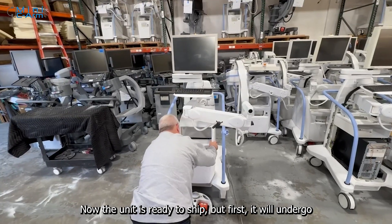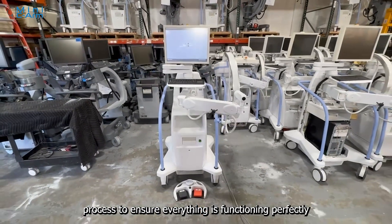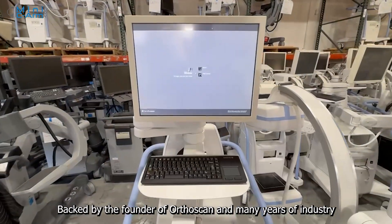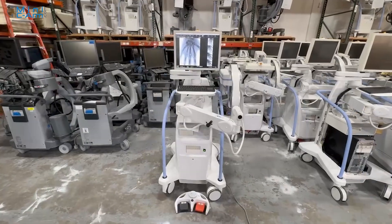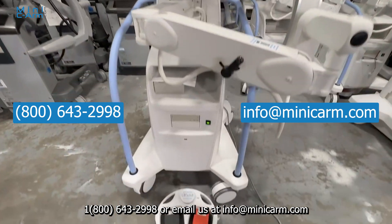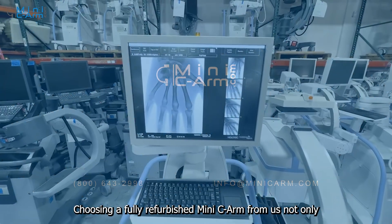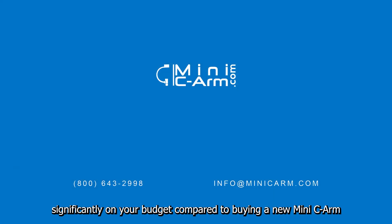Now the unit is ready to ship, but first it will undergo comprehensive testing and a thorough preventive maintenance process to ensure everything is functioning perfectly. Backed by the founder of OrthoScan and many years of industry experience, we take pride in delivering top-quality refurbished Mini C-Arms. If you're in the market for a Mini C-Arm, give us a call at 1-800-643-2998 or email us at info@minicearm.com. Choosing a fully refurbished Mini C-Arm from us not only guarantees excellent performance, but also helps you save significantly on your budget compared to buying a new Mini C-Arm.